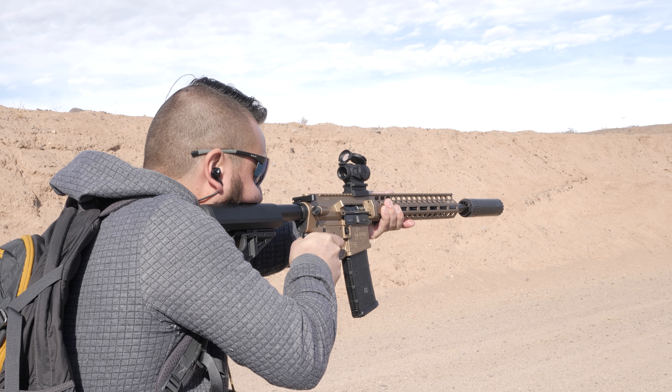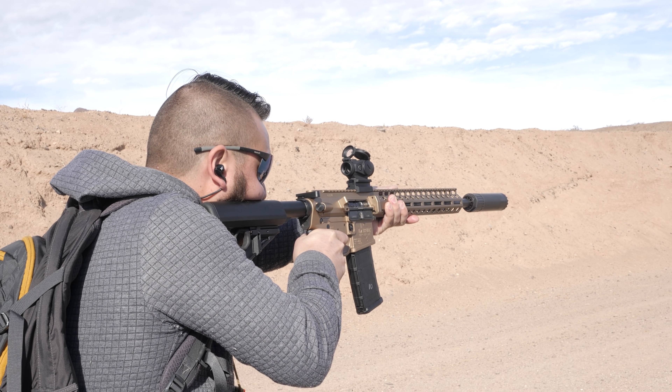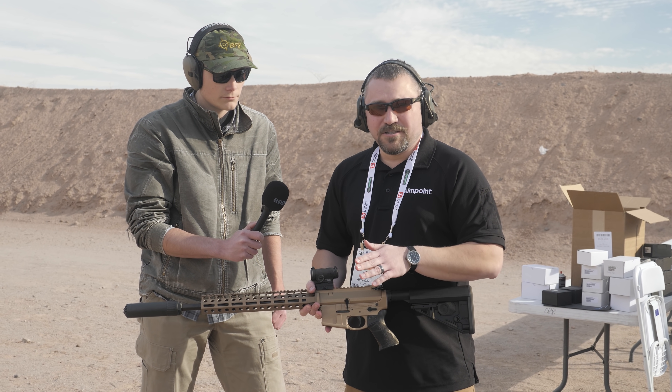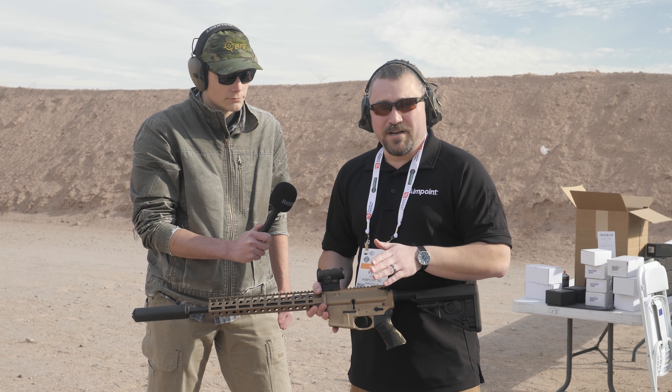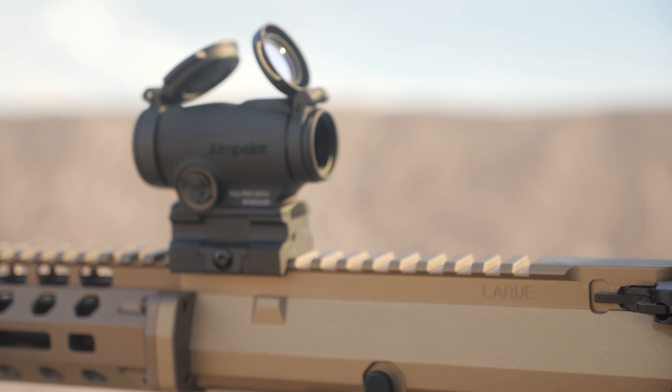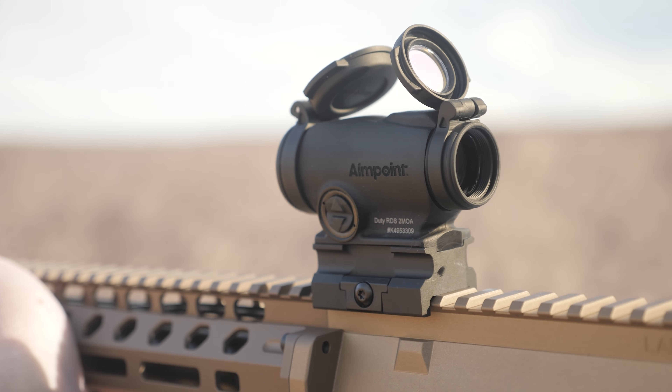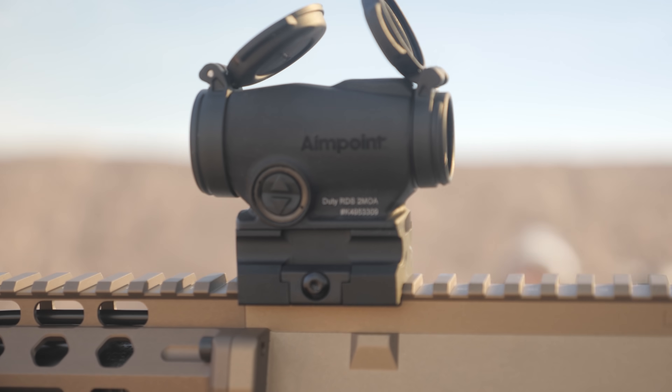As a law enforcement officer you can get this sight right now — go to aimpoint.us or purchase through select government Aimpoint dealers. This will be open to the entire market around the April time frame, so these are already shipping right now and will be out to the entire market very soon.